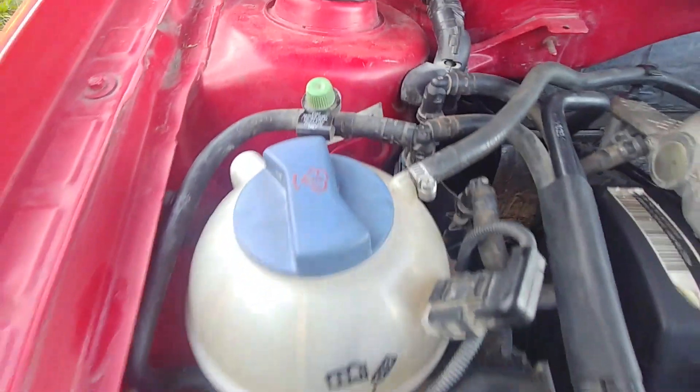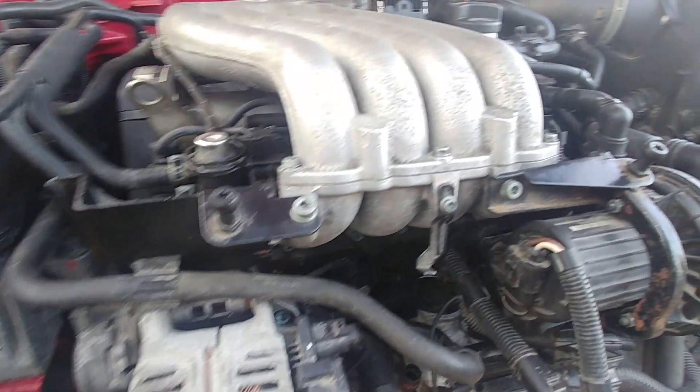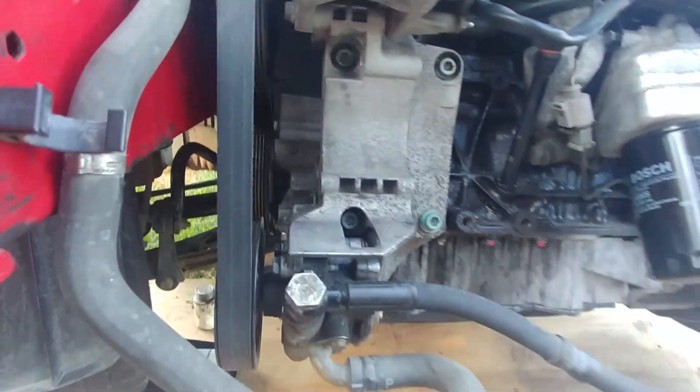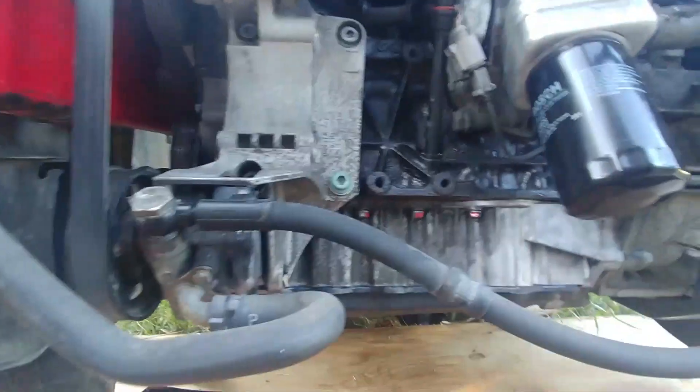Almost everything is done — only a few things still need to be installed. Check again to make sure everything is connected before moving forward. Power steering, belt, pulleys — all in place, bolts and nuts. Make sure everything is going right. On the starter side, the ignition is still unplugged — not yet time to put it back.